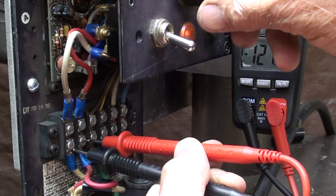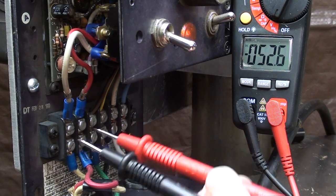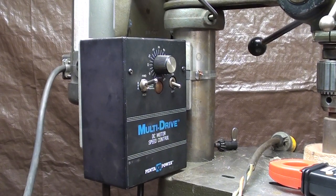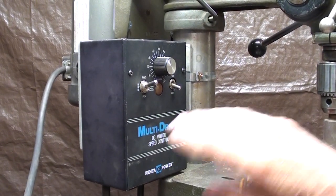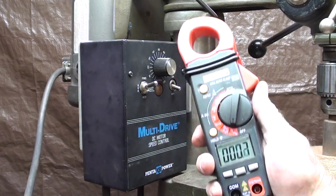Do you find that interesting? I find it fascinating, even though I'm 75 years old. Enough with the voltmeter. For all those of you out there that are safety-conscious, I put the cover on, so that should make you happy. Now let's take some amperage readings.